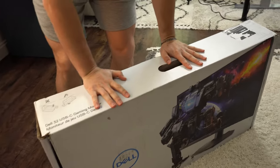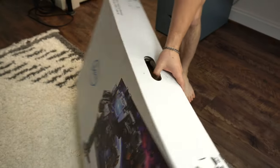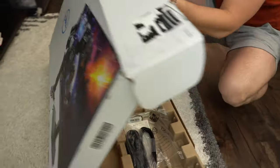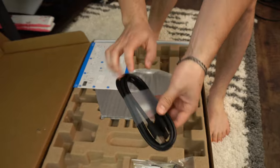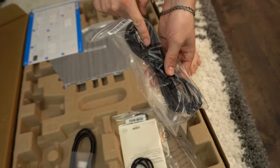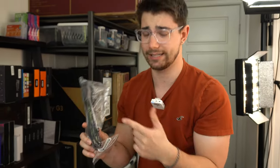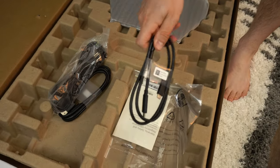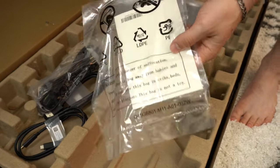Let's get this thing unboxed. Whipping out the knife — it opens from this side right here. Dell has fantastic packaging. In here we have a DisplayPort cable, a nice cable. Then we have the power cable with an internal power supply, which is awesome — no big brick. Also very cheap to replace. And then we have a USB-C cable because this does have USB-C capability for connectivity. Then just a manual.